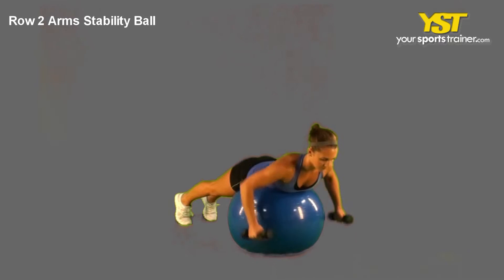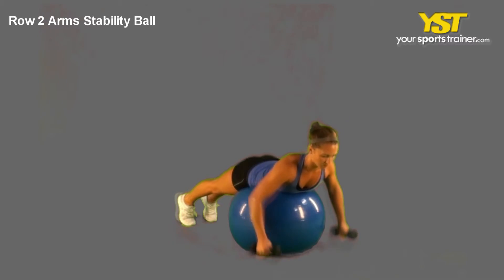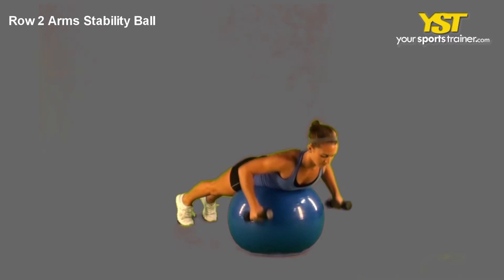Grip two dumbbells and let your arms hang down while lifting your pectoral from off of the stability ball. Row the weights by bringing both thumbs to your armpits.